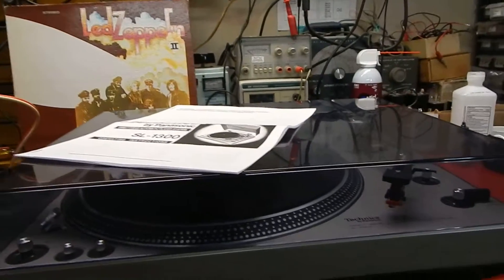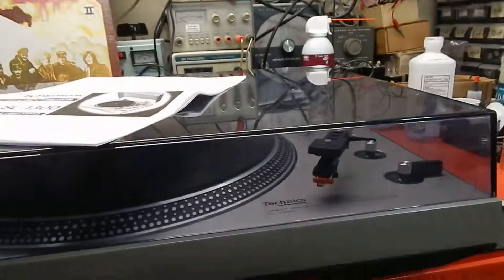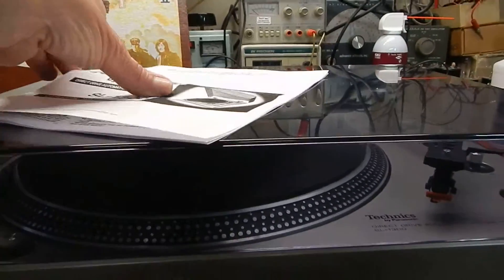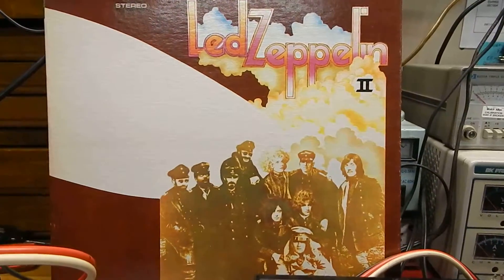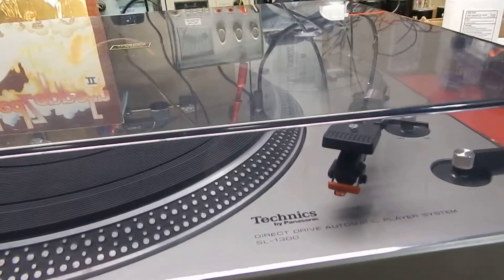Hi, I just want to show you a short video of my Technics SL-1300. Really decent condition — we totally serviced the unit. We're going to include a copy of the manual, so you're going to receive a nice copy of the manual. You're also going to receive a Led Zeppelin II — very nice record, may need light cleaning, but we're going to include that.